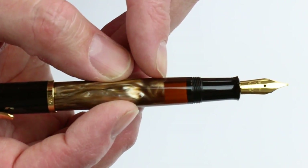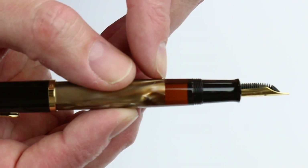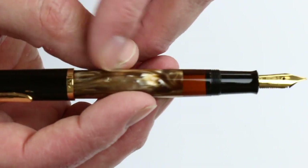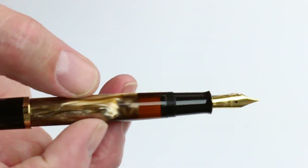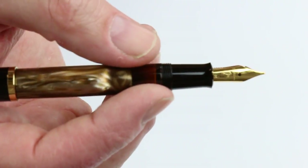There's also a clear transparent window to see the ink level. It's a piston-style fountain pen so the entire barrel of the pen will fill with ink. And it has a matching black resin section on the pen.